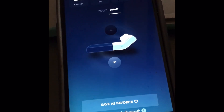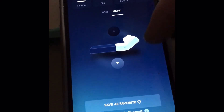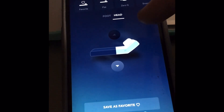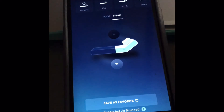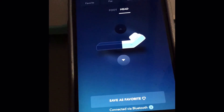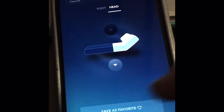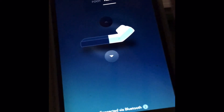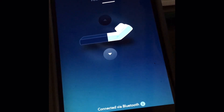Then you just tell it to save it, so now your snore feature has your head up and you can sit up in bed comfortably. You can still do the zero G and have a flat position. You can also set it as your favorite, so when you go to favorites, that'll be your favorite position.